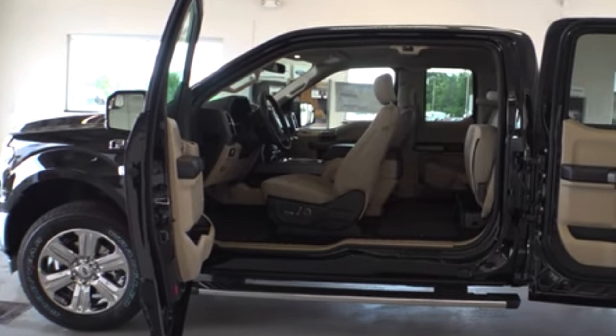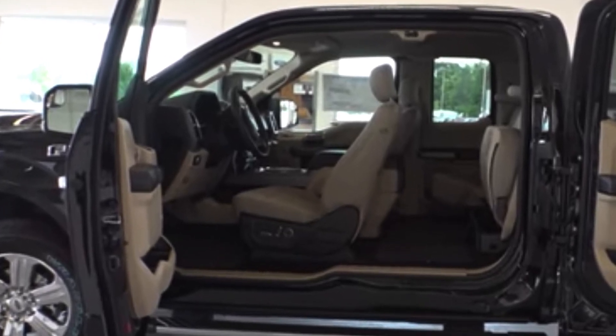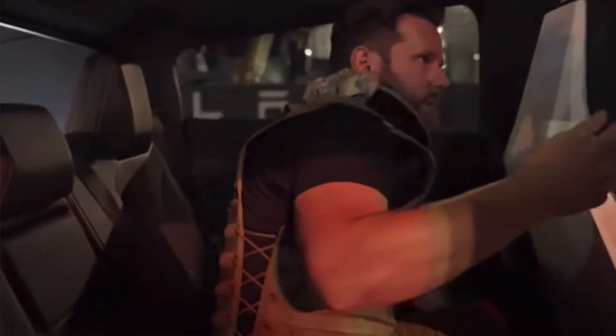When you look at the interior pictures — the side picture with both doors open of the Super Cab — that back seat is much smaller than what it looks like Cybertruck has. Much less comfortable, much less interior room.